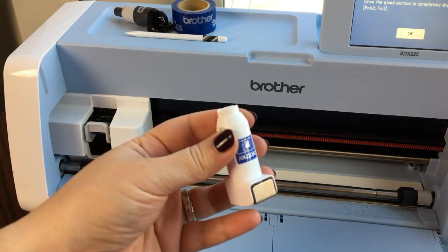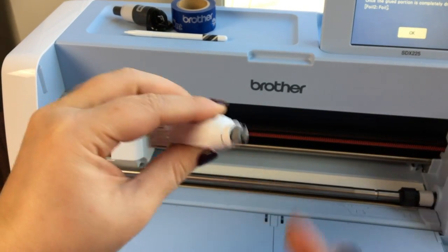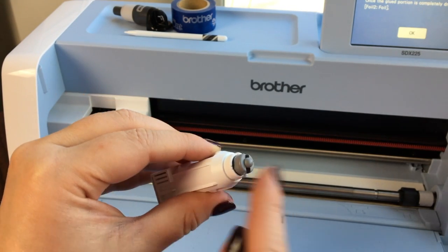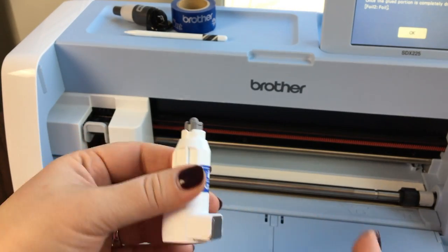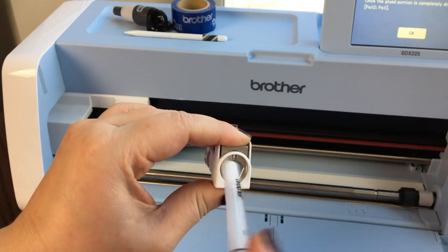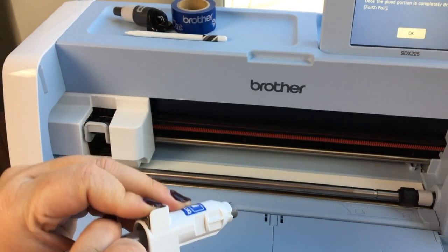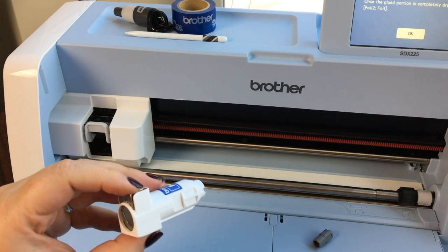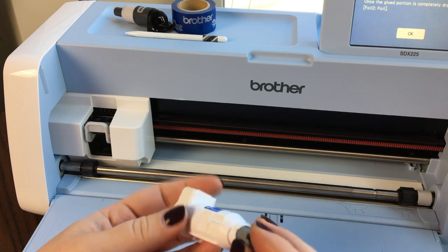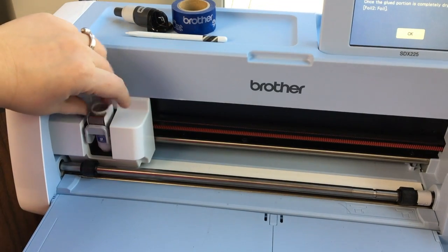Take one of the burnishing parts and push it until it can go no further — you can see how easily that goes in. The other question I get asked is how do you get it out? The easiest way is to take the back end of your pen, push down, and you can see how it just pushes it right out. To insert it, you don't need to press the metal part — just push it down and it's in. Then you are ready to load your burnishing tool.